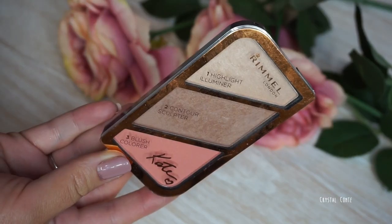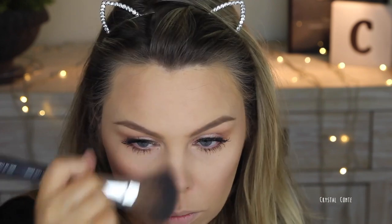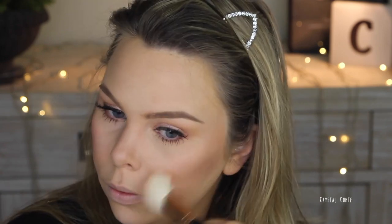To finish off the face, I'm going in with this Rimmel contour kit, taking the contour color first and taking it around the edges of my face and also underneath those cheekbones and jawline. Next up, taking the gorgeous coral colored blush from the palette — I like this.